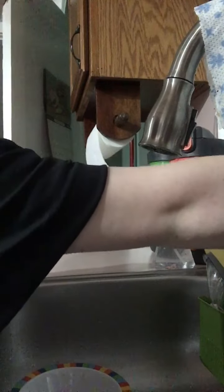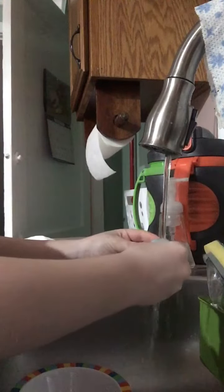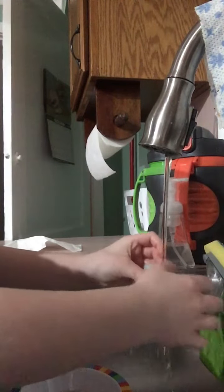So first you want to turn the water on, very gently, like this. You want to put some water on it and scrub off all that dirty stuff.